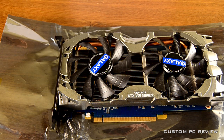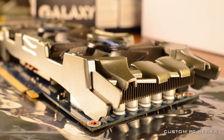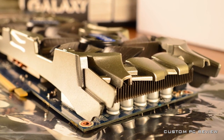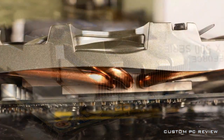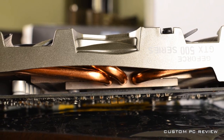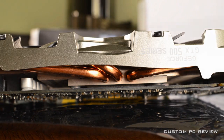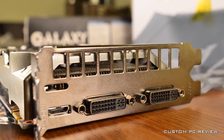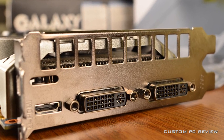I do have a couple more shots of the video card that I am going to roll through. I want to give special thanks to Galaxy for providing this video card to me for review. A full review with benchmarks will be out in the next few days, so definitely stay tuned for that. Until then, like, favorite, and subscribe — thanks for watching and stay tuned for more.